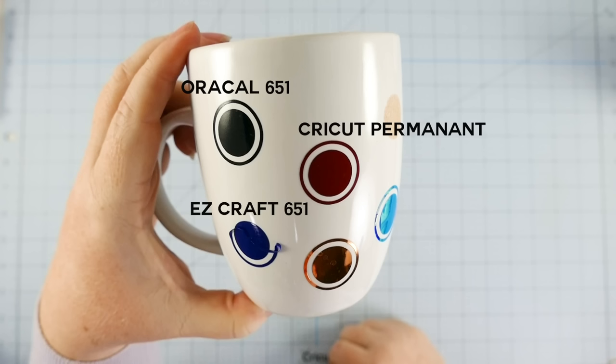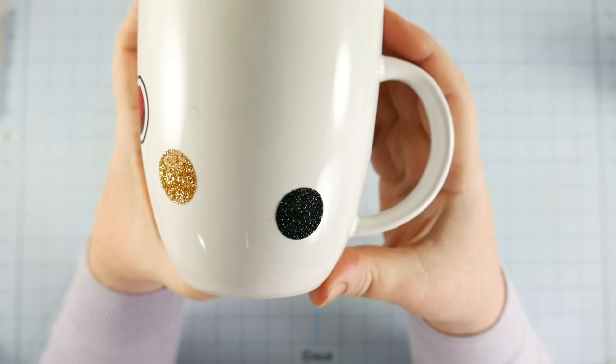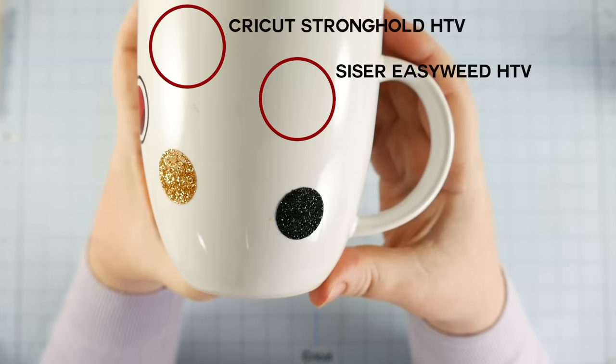The fourth vinyl is a foil adhesive from Cricut, which did a great job — it's copper, one of my favorites. The glitter adhesive vinyl that came off was Cricut glitter vinyl — it didn't work so well. The holographic one is also a Cricut brand — it stayed on, it just kind of buckled a little bit. For the heat transfer vinyls, the first one was Cricut Stronghold Iron-On Vinyl and the second was Siser Easy Weed Vinyl — those two came right off in the dishwasher.